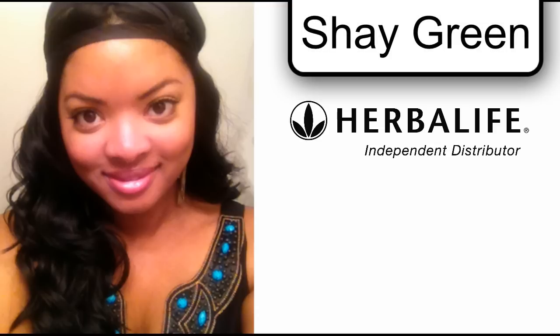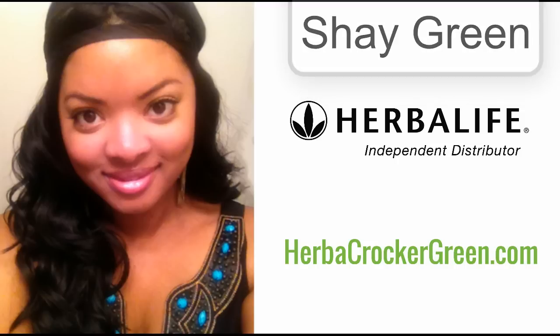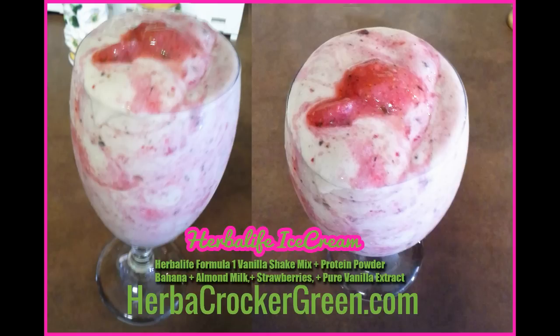Hi everyone, this is Shea Green, your independent Herbalife distributor here in Houston, Texas, coming to you with a great recipe — one of my favorites that I've done so far. We're going to be making Herbalife ice cream today. For this recipe, as well as many others I've done here on YouTube, please visit my blog at herbacrockergreen.com. It'll have all of your ingredients, what to use, how much to put in for this particular item, as well as other items I've done in the past on YouTube.